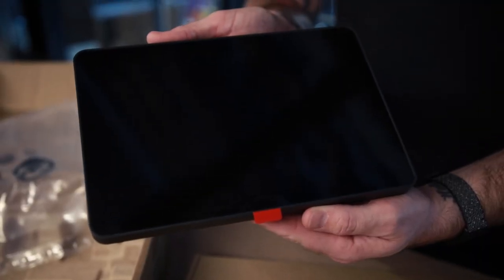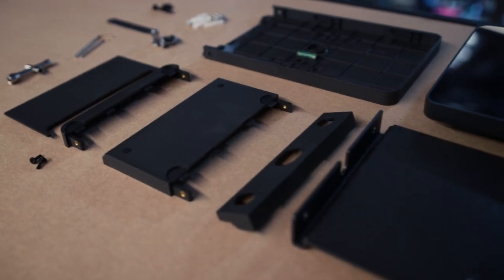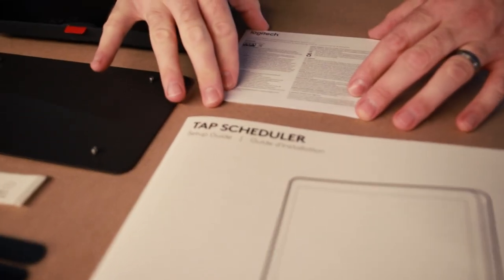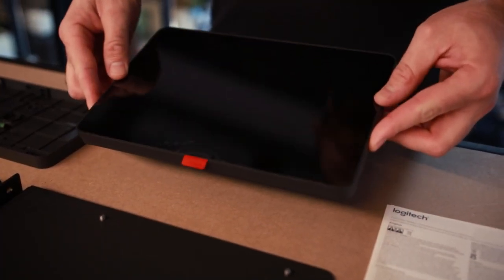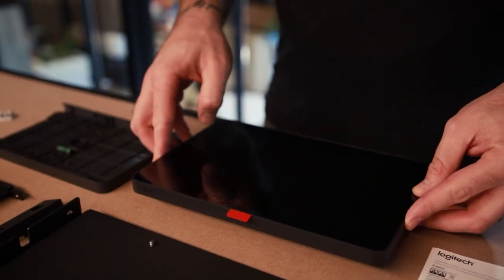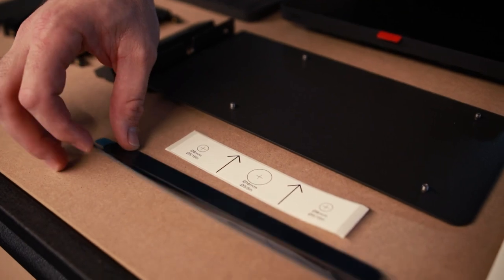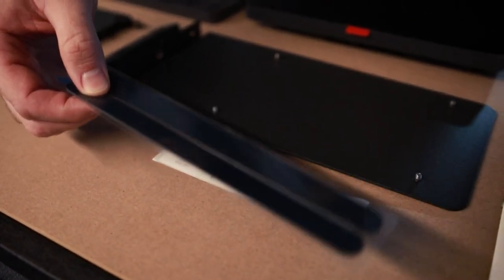And there we have the TAP Scheduler. In the box you're going to first see your manual and then some product information sheets as well. You also have your TAP Scheduler itself. And inside the other box we have our steel mullion mount.